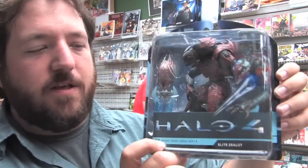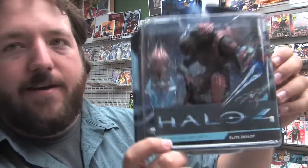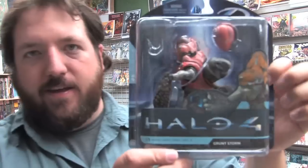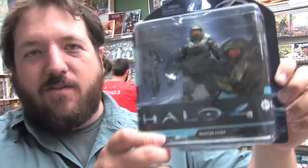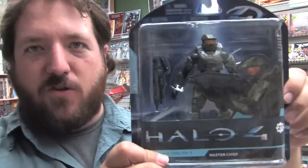We've also got some Halo 4 figures in today from McFarlane Toys. This is the Elite Zealot, this is Grunt Storm, Spartan Warrior, and everybody's favorite Master Chief.